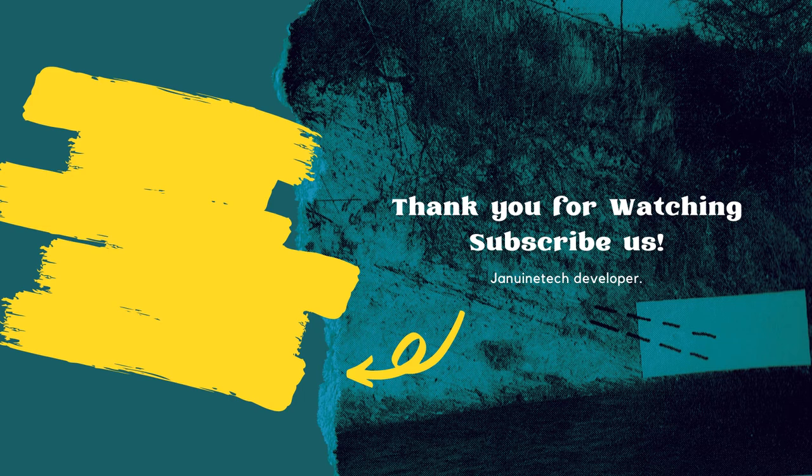I realized I forgot to sign off — thank you guys so much for watching. I hope this was helpful. Like I said, all the recipes and ingredients will be down in the description box, and I'll see you very soon.